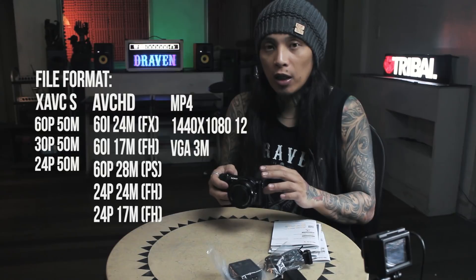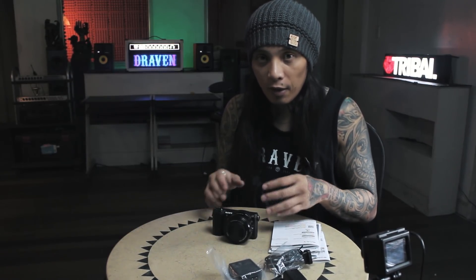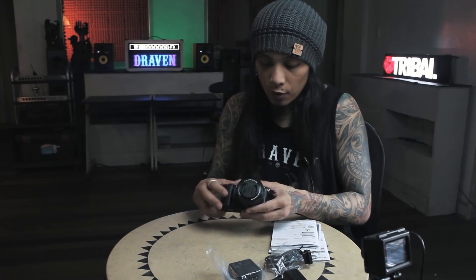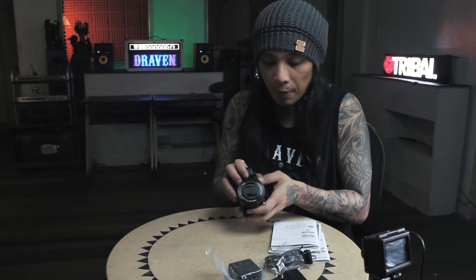I advise you to get at least a 64GB card for use with this Sony camera. Now I'll show you the initial camera features I can see. It's a kit lens, 16-50mm Optical SteadyShot E 3.5-5.6 — it's a wide lens, good for vlogging.